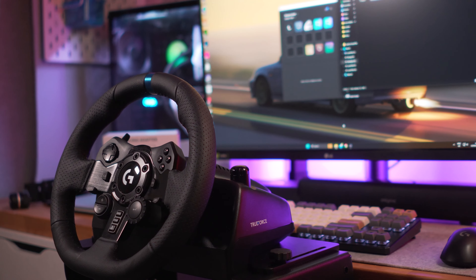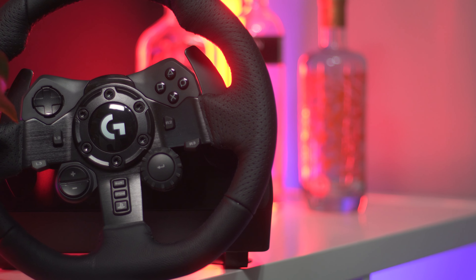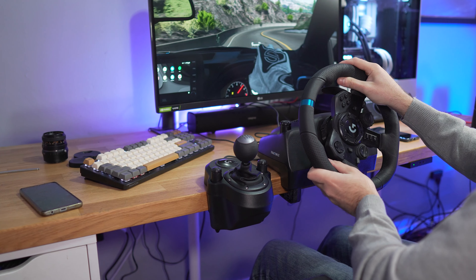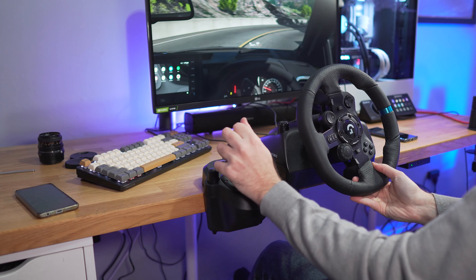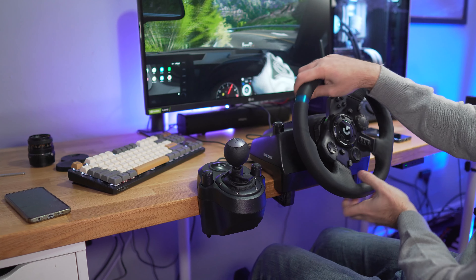In terms of sound, as the G923 is a gear-driven wheel, it's on the noisier side. It's not as loud as the G29, but still worth mentioning. The ergonomics of this wheel are really, really good. While small, it is comfortable. All the buttons are easily reachable, and the clickiness of the buttons is also okay, as is the shifter. There's really nothing wrong about them, but nothing out of the ordinary either.